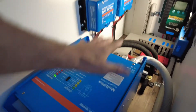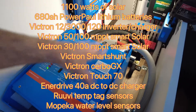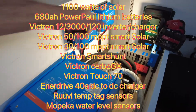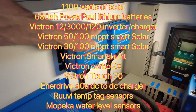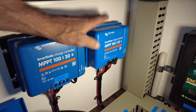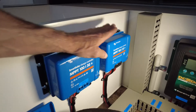Check this out. Here's the Multi 12 3000 120 amp inverter charger - that's nice and neatly fitted there. We've done a fair bit of venting on this to get that air out once the fan kicks in. There's the MPPT 130, taking care of the new 400 watt array fitted on the front. And there's the 100/50 MPPT solar controller taking care of the existing 700 - that's pretty much maxed out.